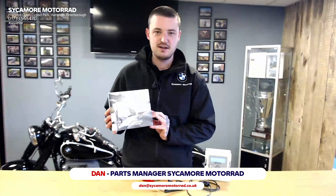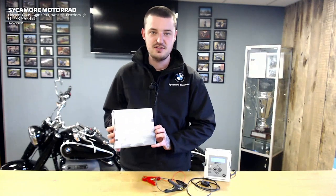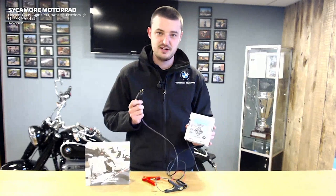As we all know we're currently in lockdown, we can't get out on our bikes as much as we would like. The last thing any of us want is for lockdown to be over, the sun to be shining, get out in the garage and nothing happens. That's why you need a BMW Motorrad Battery Charger to make sure that you're spring ready.